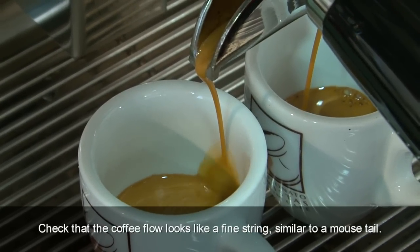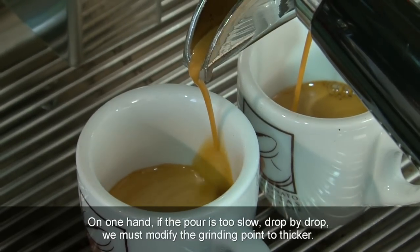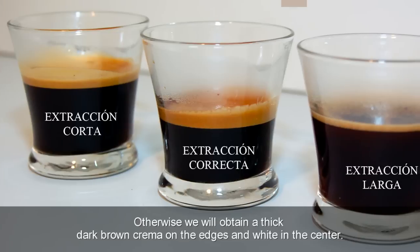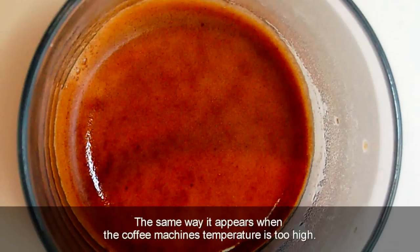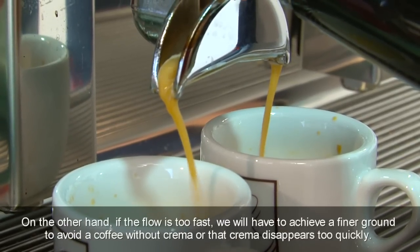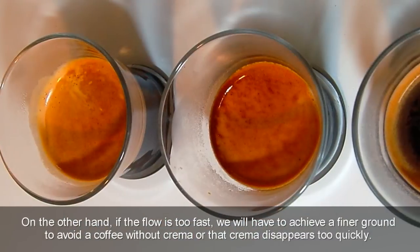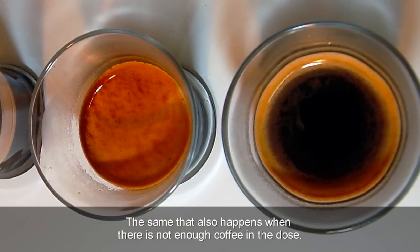Check that the coffee flow looks like a fine string, similar to a mouse tail. If the pour is too slow, drop by drop, we must modify the grinding point to thicker — otherwise, we will obtain a thick dark brown crema on the edges and white in the center, the same result as when a coffee machine's temperature is too high. On the other hand, if the flow is too fast, we will have to achieve a finer grind to avoid a coffee without crema or one where the crema disappears too quickly — the same that also happens when there is not enough coffee in the dose.